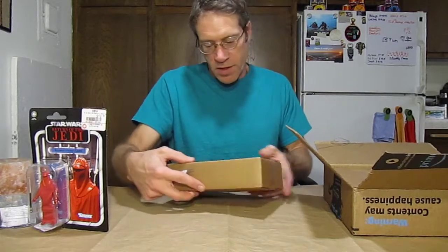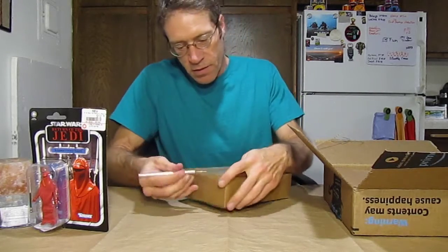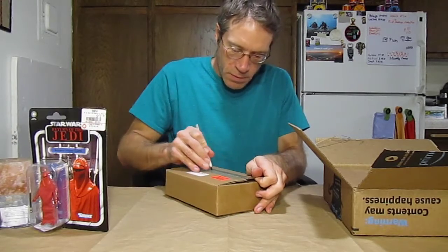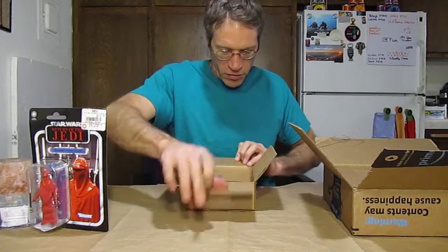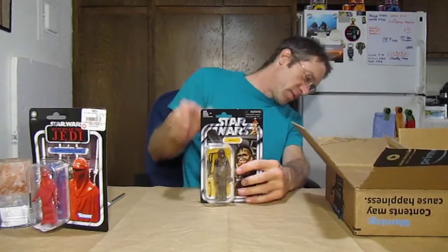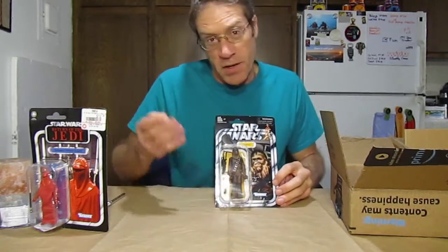What's this? A smaller box — 'do not separate, this is a set.' I don't remember ordering any sets. It is just Chewbacca. Wow, but it comes in a very nice box. This condition is excellent — came from Amazon, some special seller there. Had to have Chewbacca in the collection.